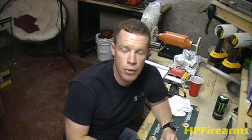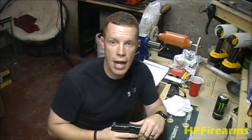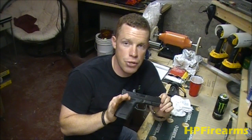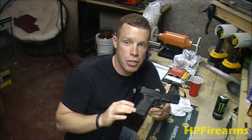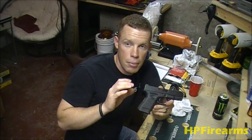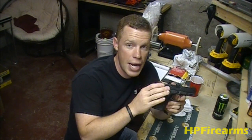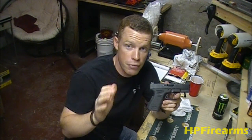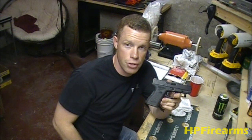Hey guys, Bobby Hughes here with Hollow Point Firearms. I'm here to bring you a short video on the Glock Mini Series — five simple, affordable things that you can do with your Glock to make it function smoother, give you a lighter trigger pull, and reduce recoil to allow you to get back on target quicker, whether for self-defense, target shooting, or competition shooting.